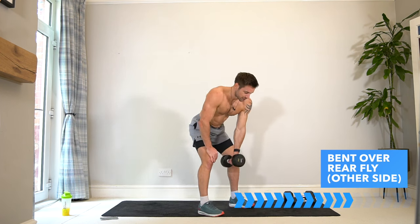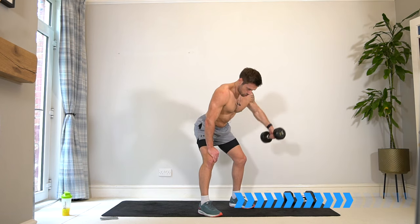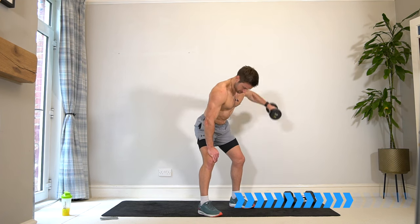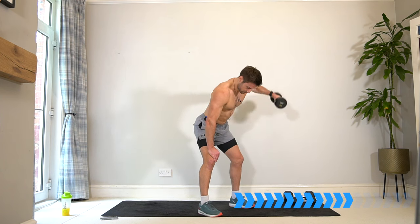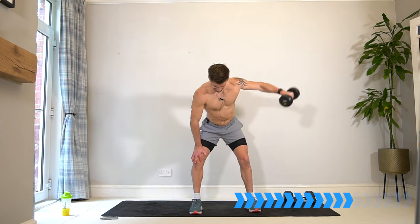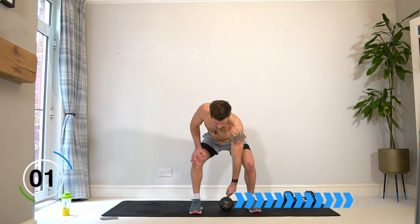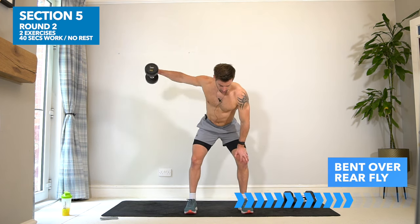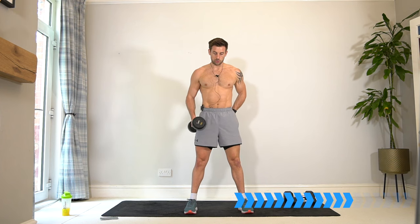Switch to the other arm, let's go — this is a two-set exercise like the last one. Keep the dumbbell under your body nice and tight — the further out it is, the harder it will be on the lower back. Switch to the first arm — second and final set, keep going. If your lower back is sore, stand up, refresh yourself and get back in. Make sure your technique is good — bent legs, tilt forwards from the hips, glutes and thighs engaged.